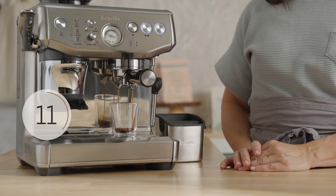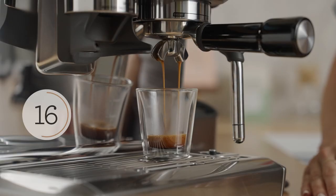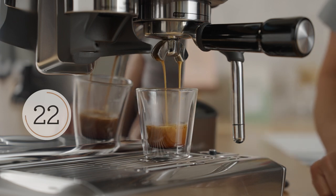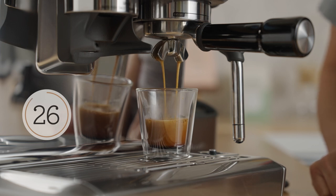First few drops look great. We're getting all of the caffeine at this point, moving into some of those sugars. Each phase of the extraction yields something different, so it's important to get a full extraction. And finishing up — this is beautiful.